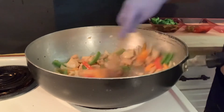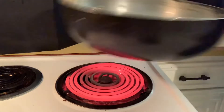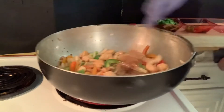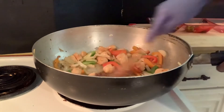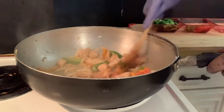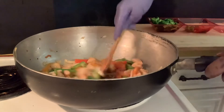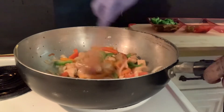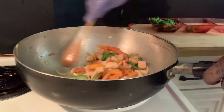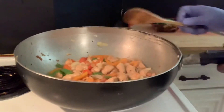See that, look wonderful. So we got our onion starting to look translucent, we got our bell pepper starting to tender up. We're going to add the broccoli.